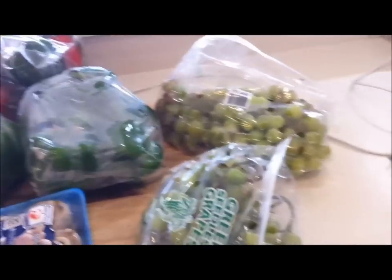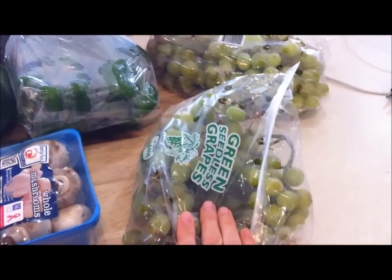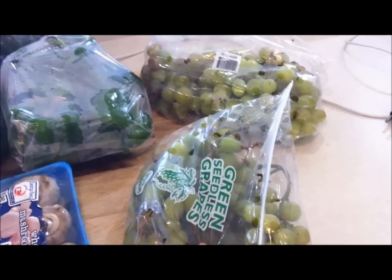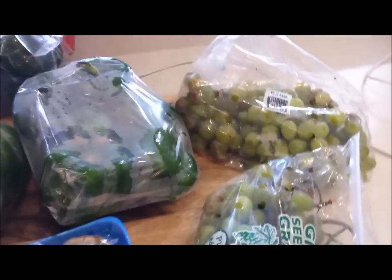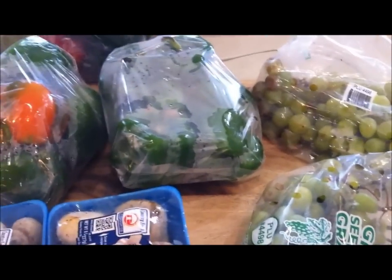I'm going to go to town here. If you've never dehydrated grapes, they are fabulous to make your own raisins — they are so sweet and so yummy. They're great to add to any chicken salad or anything that you like. You can soak them in a little warm water, and that'll help them open up after, or just use them as is as a snack.